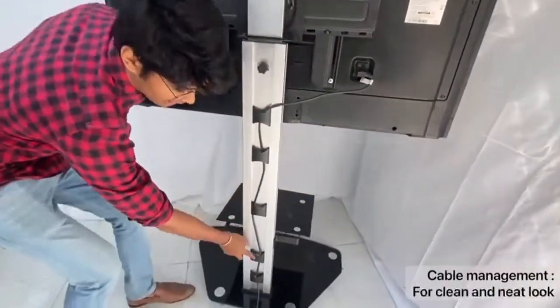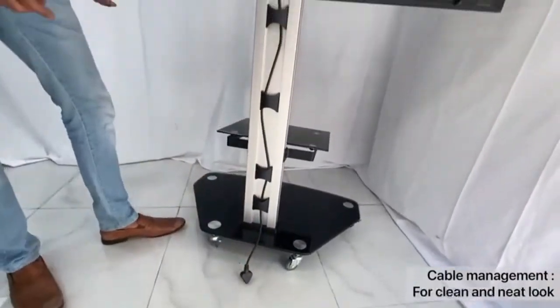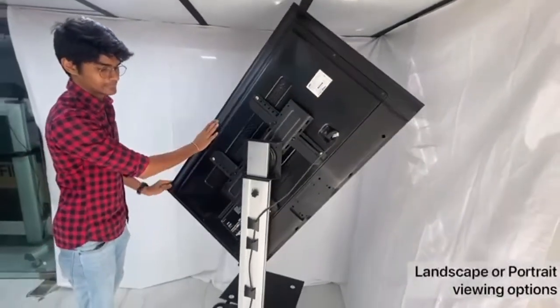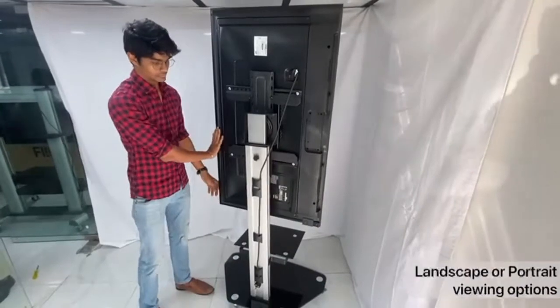It has an inbuilt cable management system that elegantly hides any cables attached to the display. You can also easily transform the TV from landscape to portrait mode.